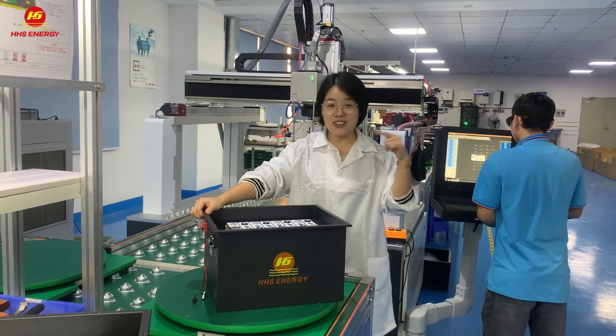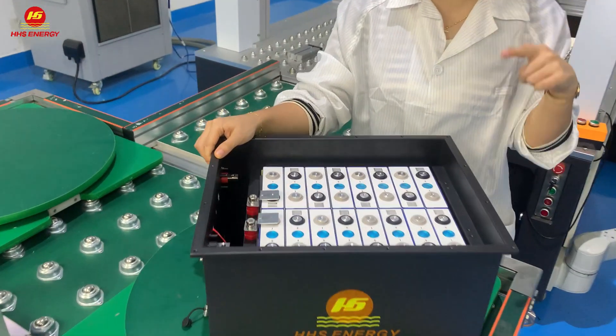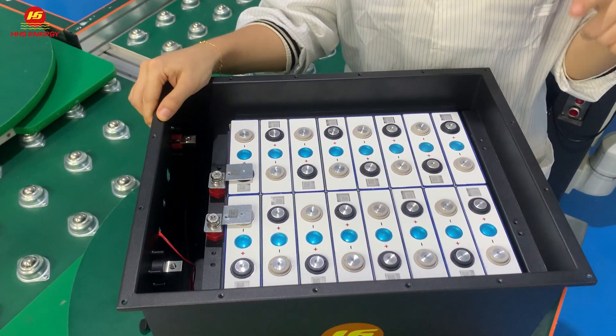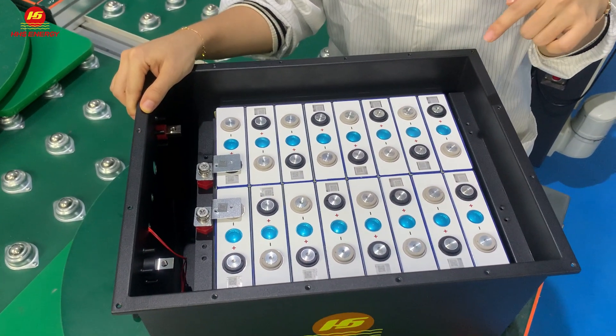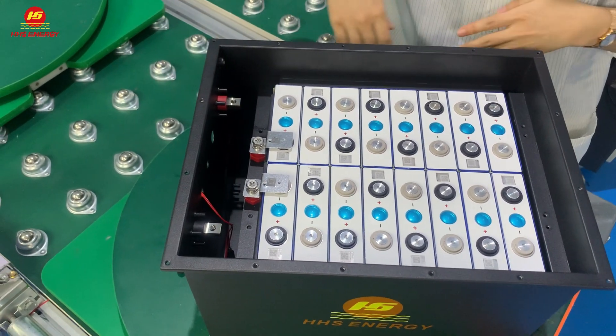As you can see from this video, all our gold card batteries are built with a single cell to a whole 48V battery pack directly.